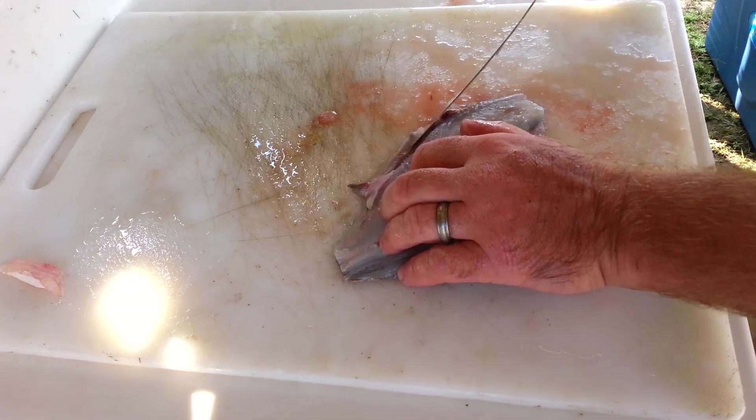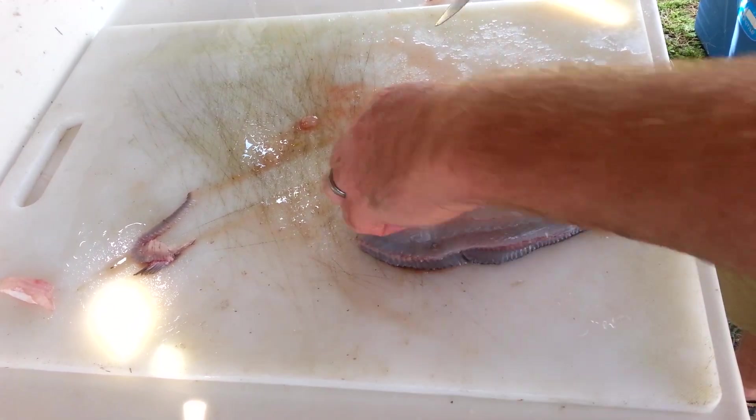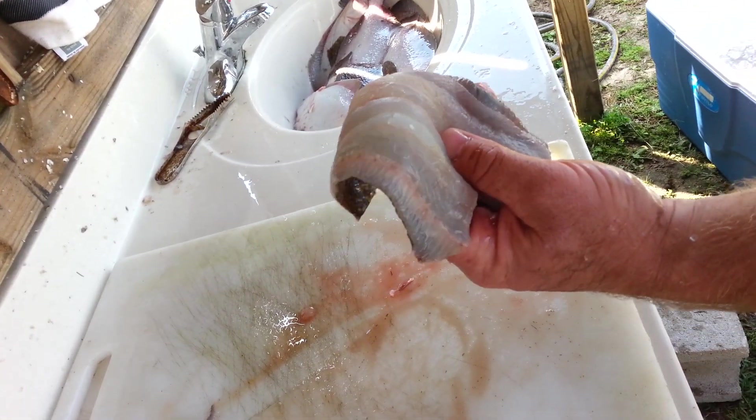Take and trim the excess off that you do not want. If you get a little bit of belly, trim that off. And that's it — that fillet is ready to be washed and put into a frying pan.